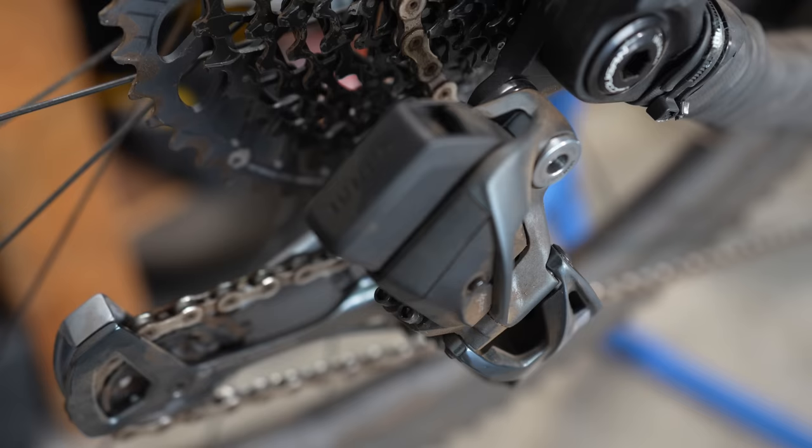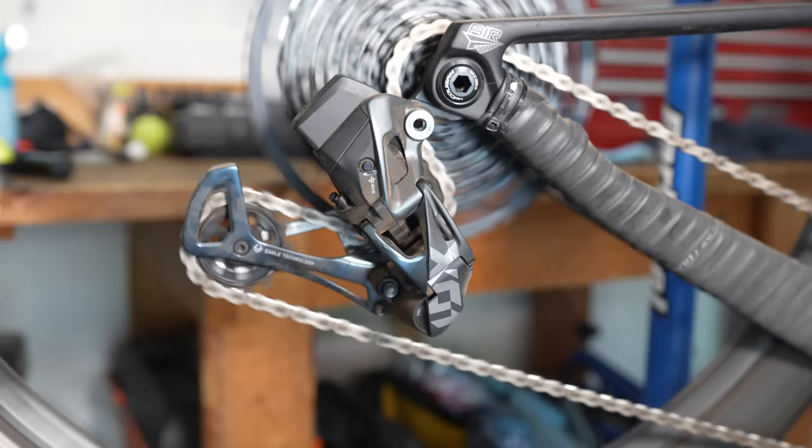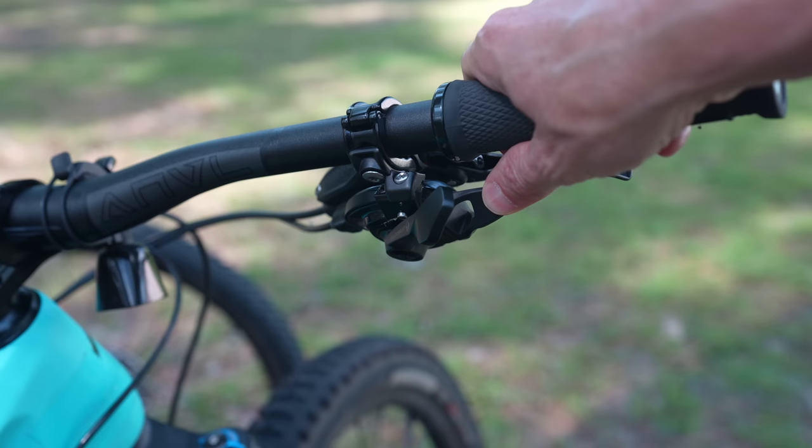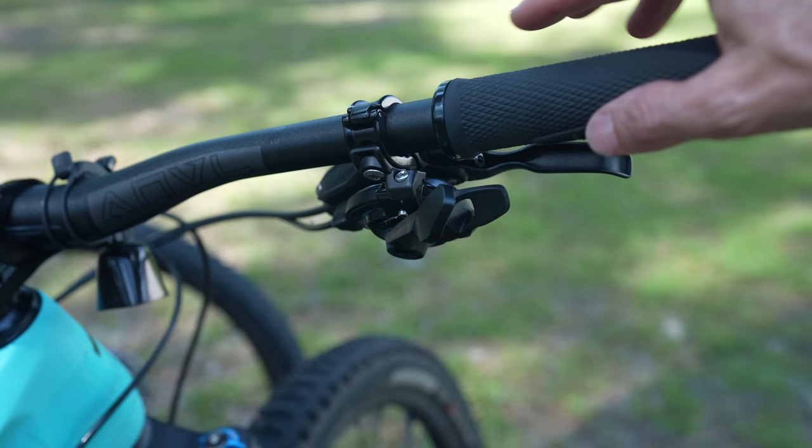Case in point is their electronic shifting. SRAM has completely wireless electronic shifting, whereas Shimano has electronic shifting but it's getting dated and still is not completely wireless. I have a feeling we'll see some wireless Shimano shifting in the future, but for now SRAM is ruling the market with wireless. I personally like mechanical — once I get it set up, I don't have to charge a battery — but that's just a personal opinion. The SRAM mechanical shifter uses push-push.